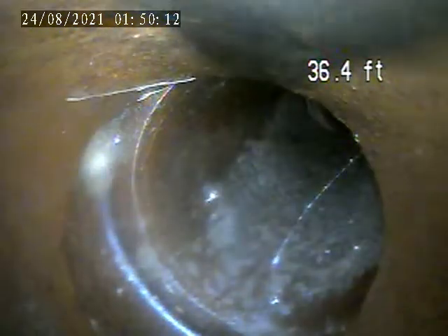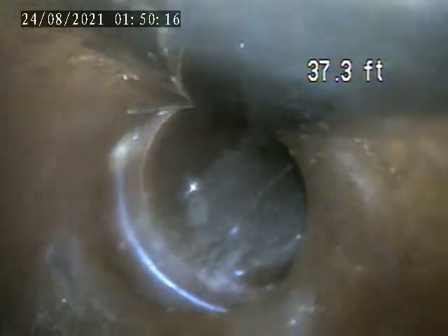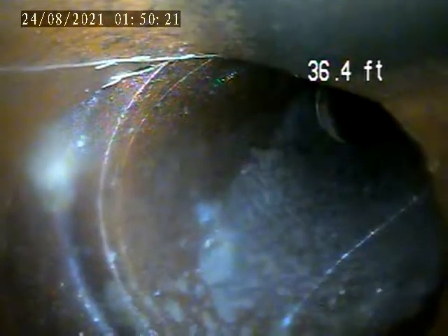You can see how that pipe is shifting. Right here where we're at, I think it's underneath the sidewalk, basically. It's because it's at a nine and it makes a sharp turn like this.